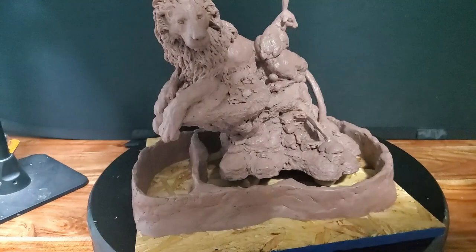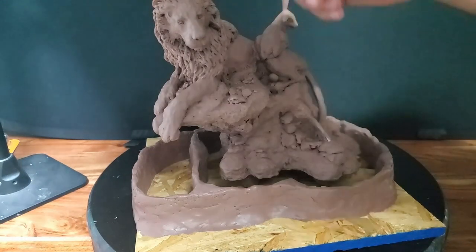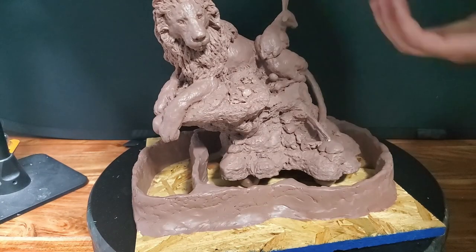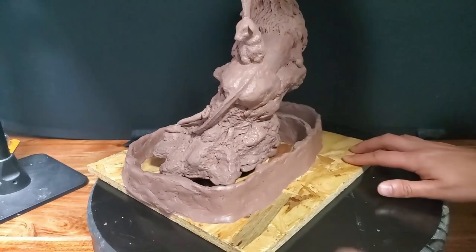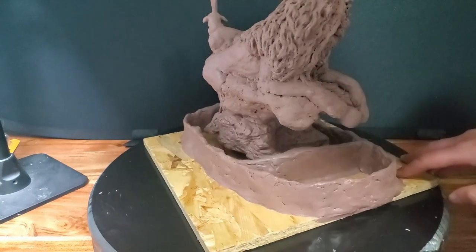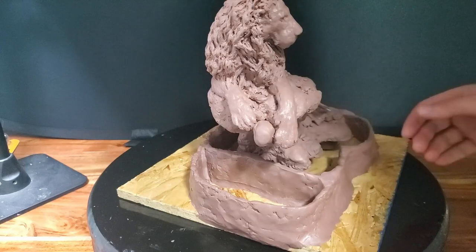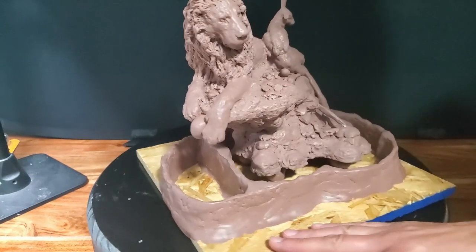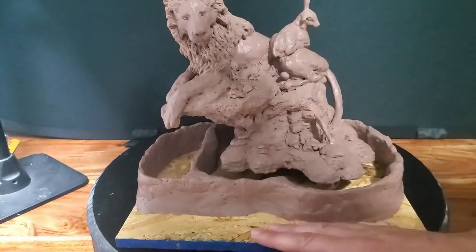I've sectioned off a small area near the base because as I brush rubber onto the sculpture, it's going to drip. I want most of the rubber to collect around the main part of the sculpture. I've elevated the sculpture so the rubber goes underneath it — I'm encapsulating the entire sculpture on all sides. The next step is to talk about Rebound 25 brush-on silicone rubber and the mixing and application process.